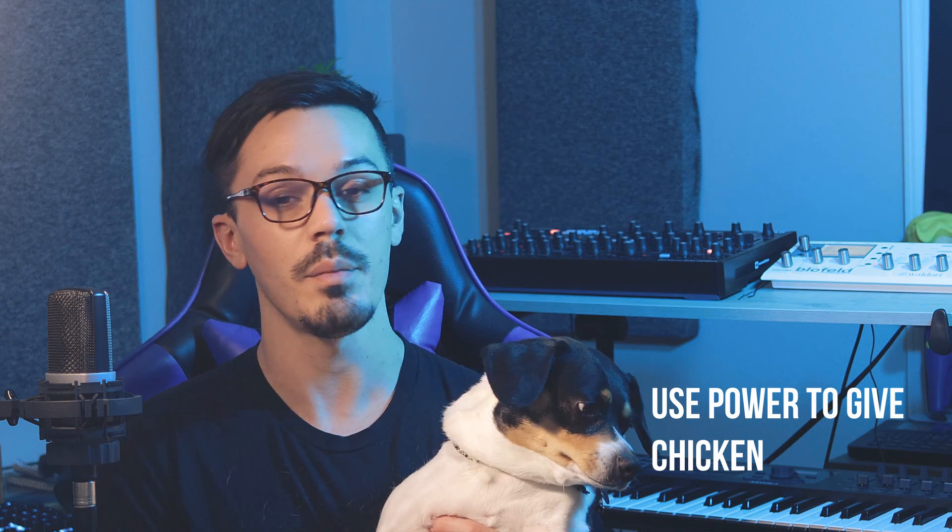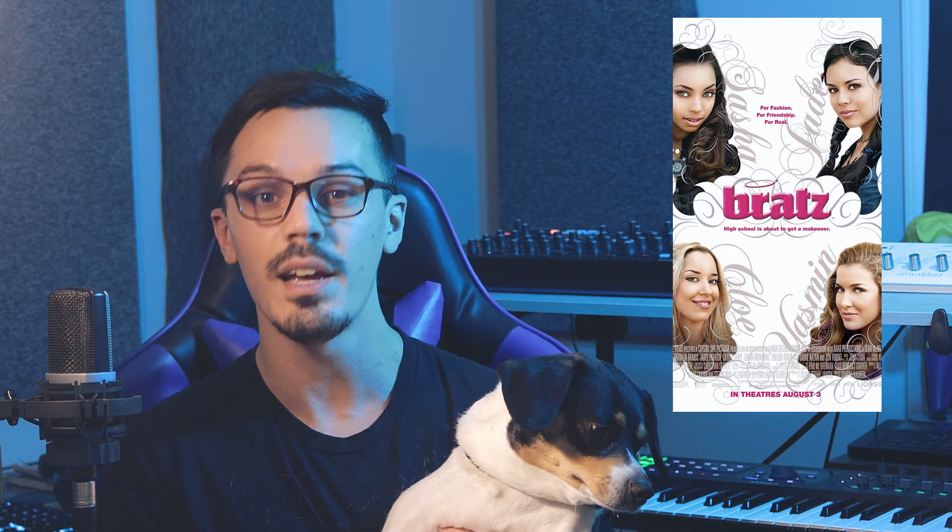With that being said, in this video we're going to use the power of the Reason 11 rack, a couple of free VSTs, and the sound of me reading the synopsis of the 2007 classic Bratz the movie, and turn it into an amazing droning soundscape.